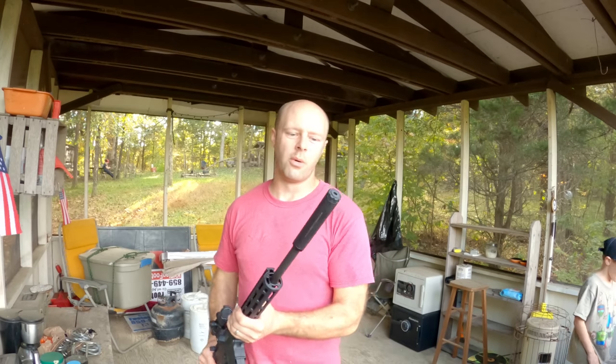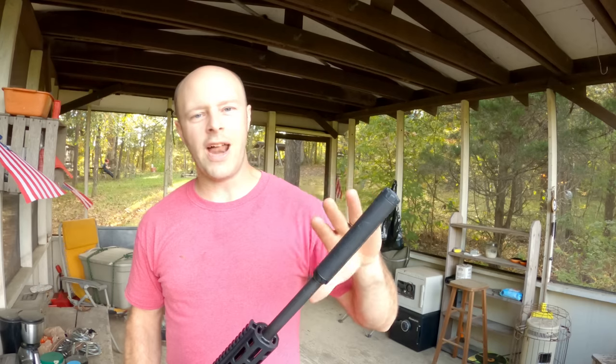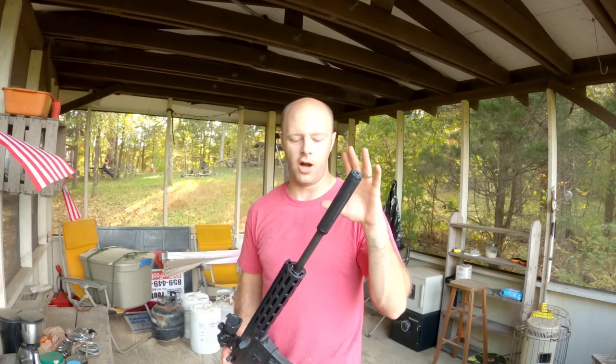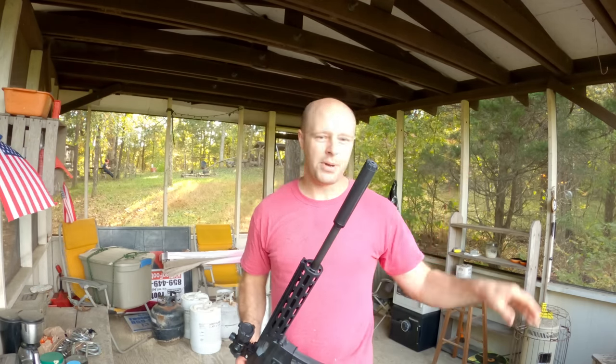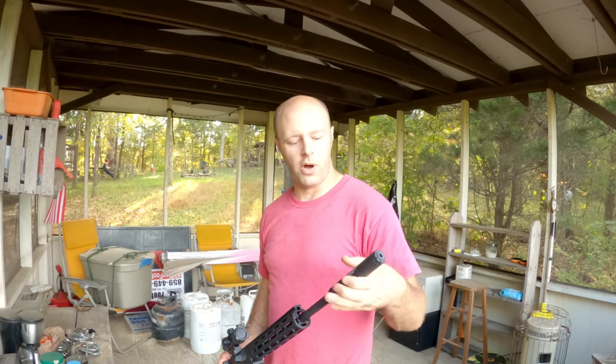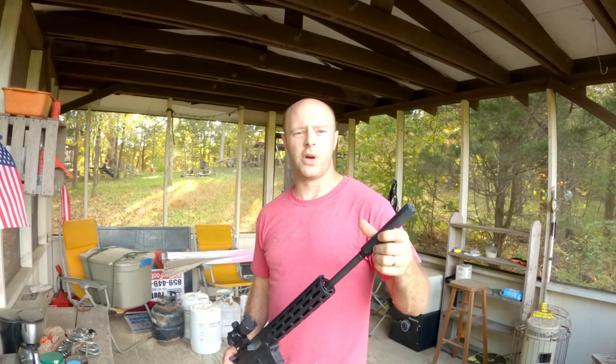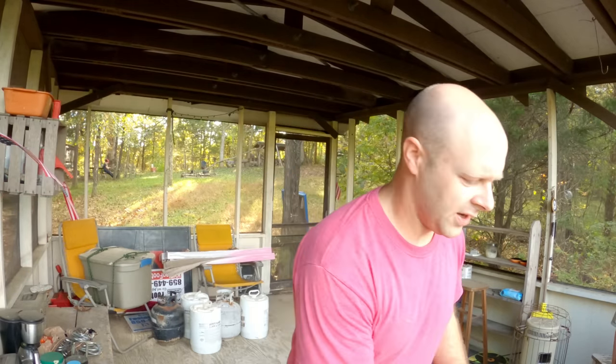What we're going to do today is take a look at this — it's an Advanced Armament Corp Prodigy 22 Long Rifle suppressor. You can use this on your rifles and on pistols, and we're going to show you both of them today. This particular one is a monocore suppressor. I don't know if this one is any better or worse than any other suppressor on the market, and we'll try to take this apart — though I don't know if we're going to be able to because we've shot it a whole bunch.